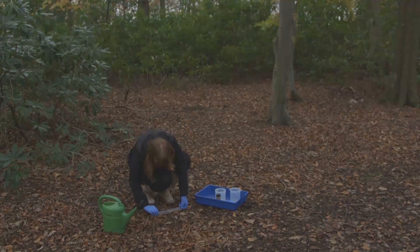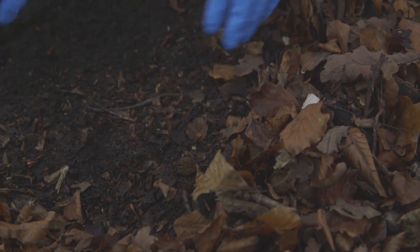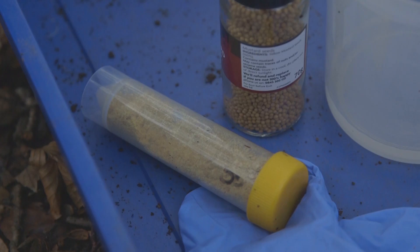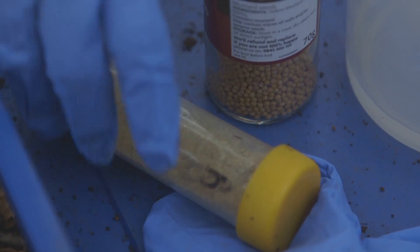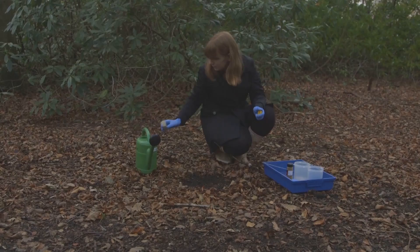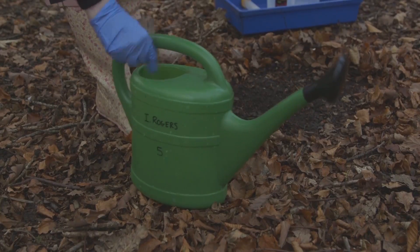Measure a 30 by 30 centimetre area of soil. Weigh out around 40 grams of ground yellow mustard seed — yellow mustard seed is available from the supermarket, although you may need to grind it up yourself. Add the mustard seed to four litres of water and shake well to dissolve it.